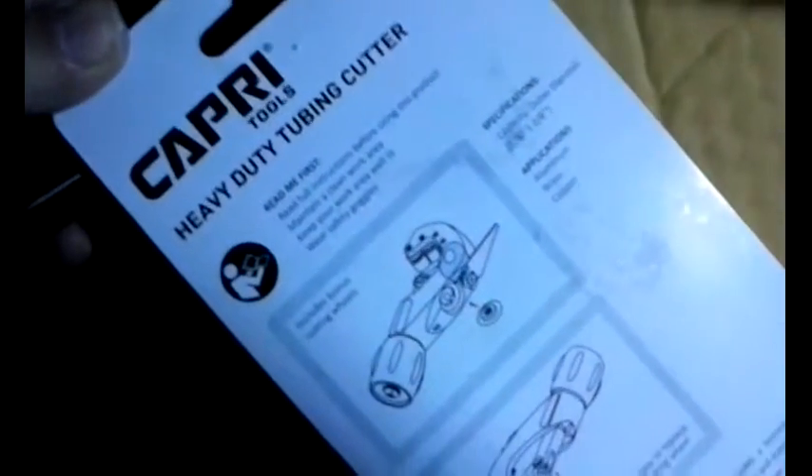This is just a quick look at the package. It's supposed to work on aluminum, brass, and copper. It says to read the full instructions before using it, make sure your work area is well lit, and wear safety goggles. It includes bonus cutting wheels and shows how easy it is to replace the cutting wheel.